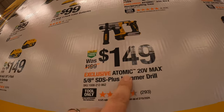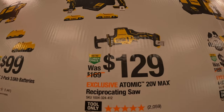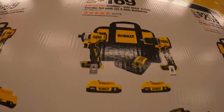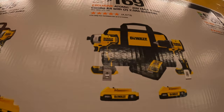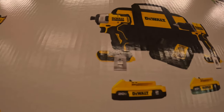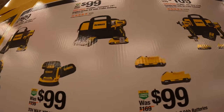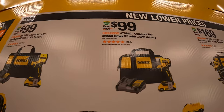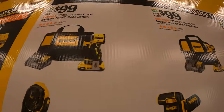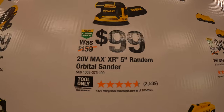$149 for the Atomic 5/8-inch SDS Plus hammer drill. $129 for the Atomic single-handed reciprocating saw. $169 for their Atomic impact driver and drill driver — first gen Atomic impact driver — two 2 amp hour batteries, charger, and a bag. Or get each of those individually for $99, each with one 2 amp hour battery, charger, and a bag. $99 for the five-inch random orbital sander.